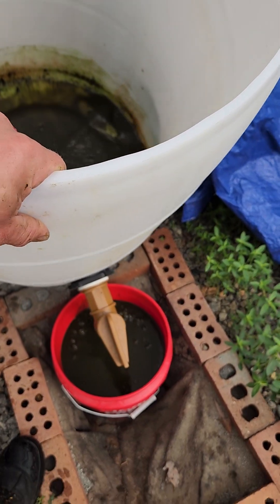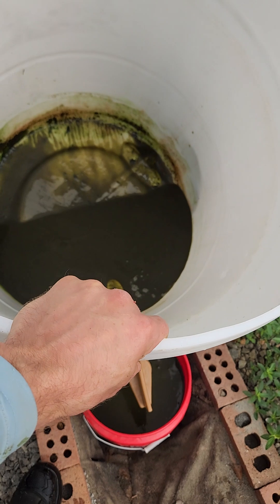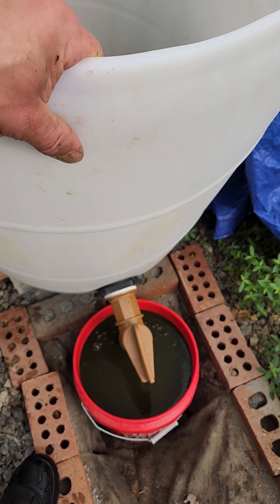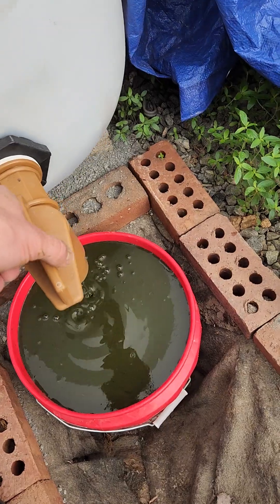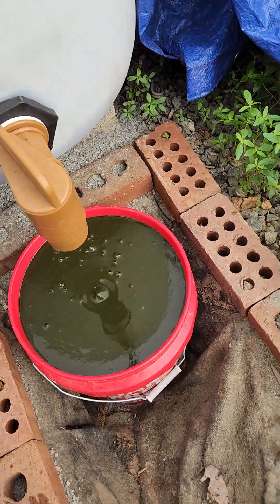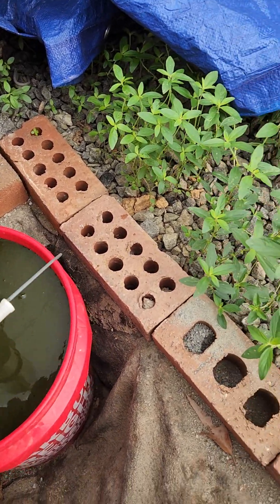I learned a hard lesson — the head pressure of the barrel is what pushes the stuff out the bottom. Without that head pressure, I'm just getting the dregs, little trickles, and then it stops.